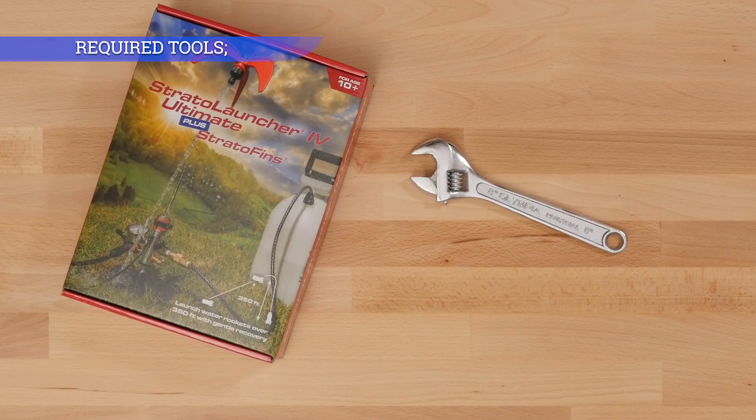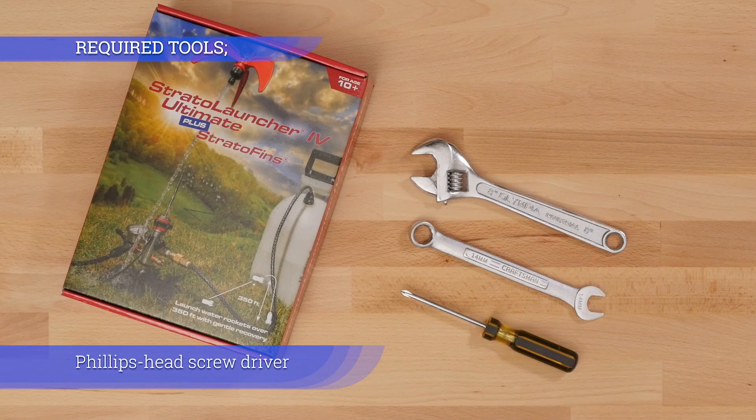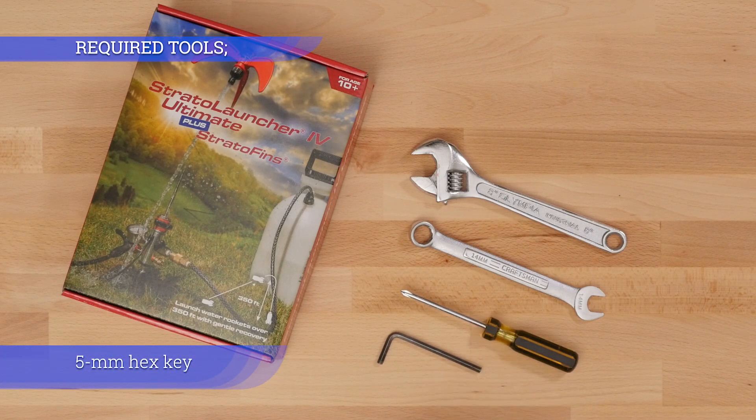Adjustable wrench, 14 millimeter wrench or 5 sixteenths will work. Phillips head screwdriver, 5 millimeter hex key, 4 millimeter hex key.